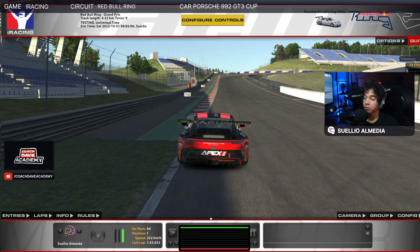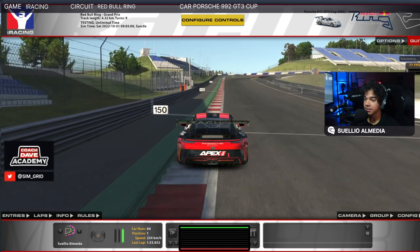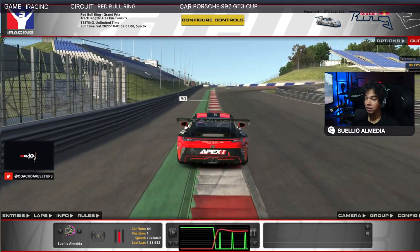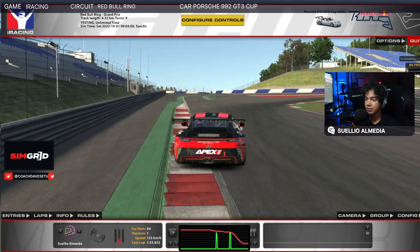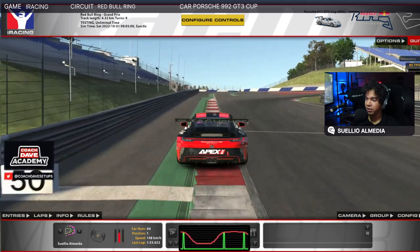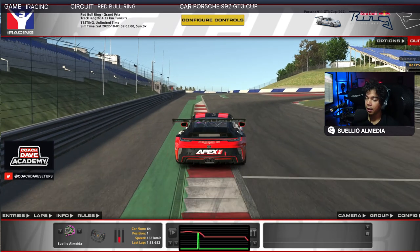Red Bull Ring, going into the first corner. Note that the braking performance you can extract from the car here is pretty amazing because we're going up — we're on a compression. You're going to see me braking pretty hard initially, pretty much like 90%, and then releasing a little bit as we get into the turning point, and then when we turn in, a quicker release.